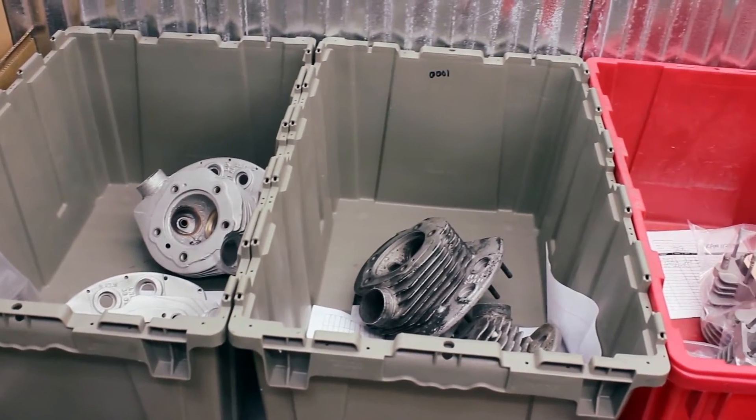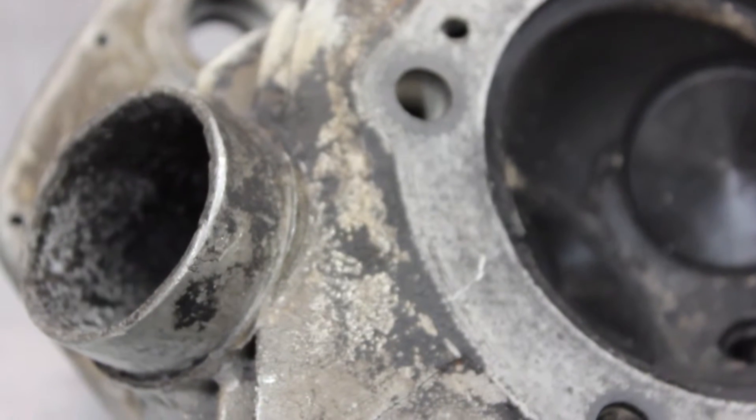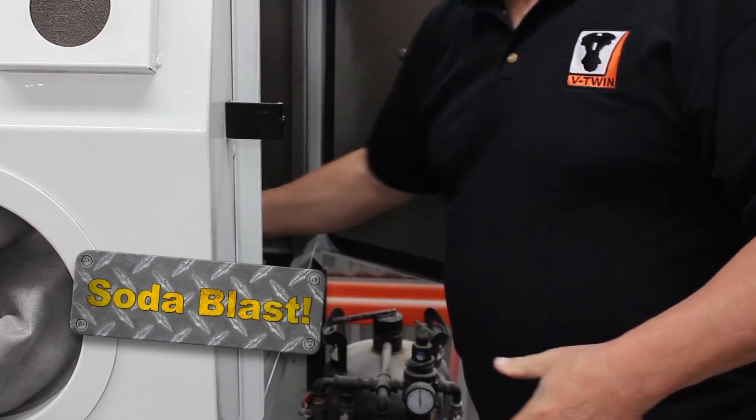The first thing we do when your heads arrive is to completely clean and inspect them using our soda blast process, which is the safest and most effective way to return the metal to a like-new condition.